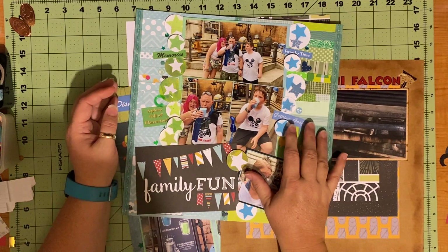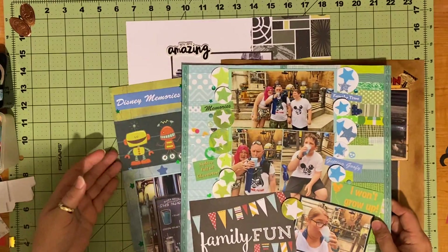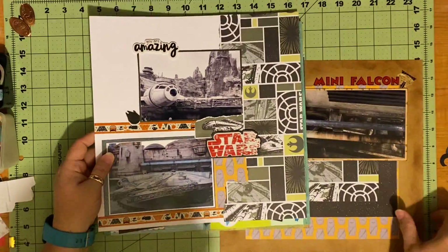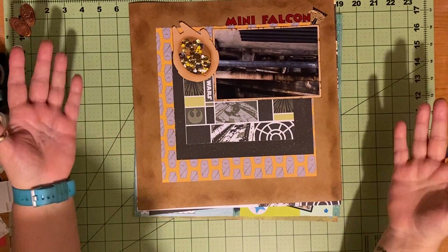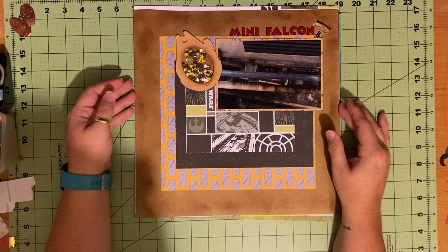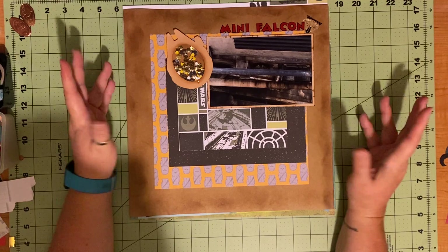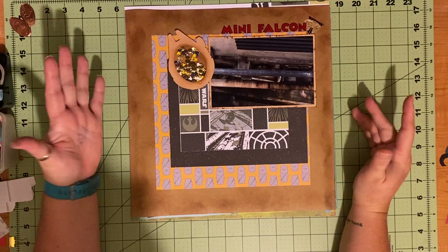It will be an adventure to see what I choose to do next, so if you all have suggestions - I have beach pictures from 10 years at the beach with my family, I have 2021 to get caught up on because we've had lots of adventures this year even with COVID, and I do have some more Universal Yumbox snack boxes with my family to do - I think Germany and Greece. I have lots and lots of things to scrapbook; it's just a matter of deciding what to do next.